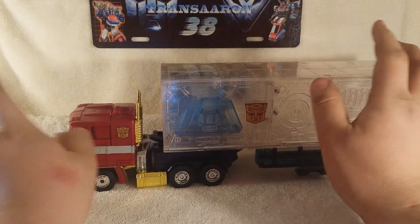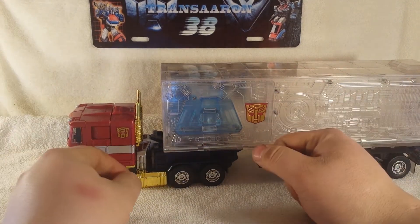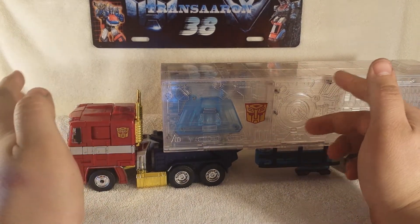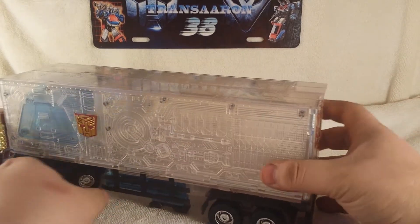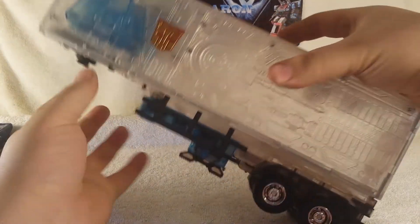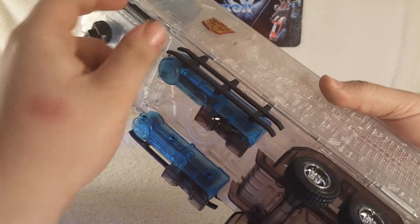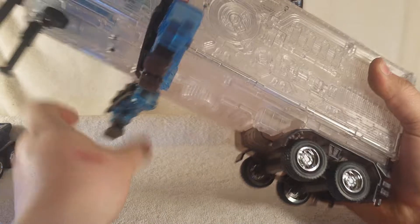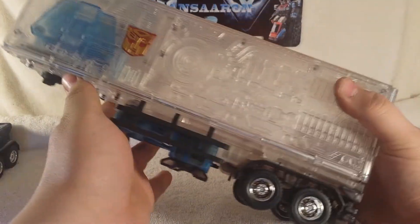I prefer plastic wheels, but rubber — what could you do guys. It's very awesome. He does roll. For the gimmicks, first thing we're going to set him off to the side, and the trailer has a kickstand mode like so. And then you got — just like the G1 version — which is very cool.